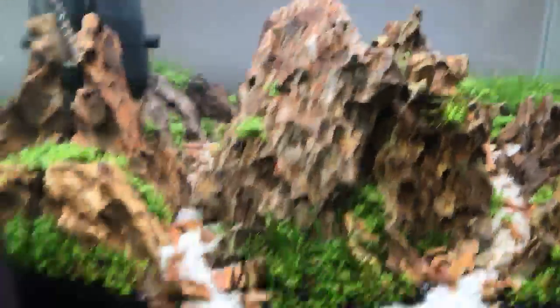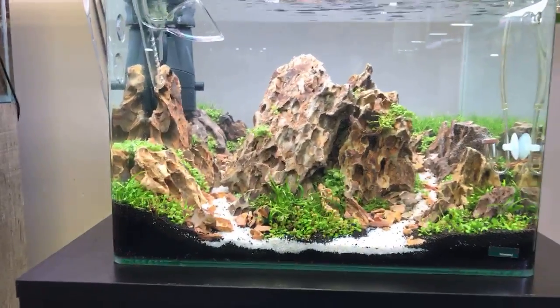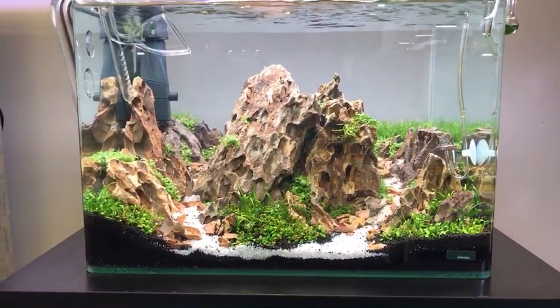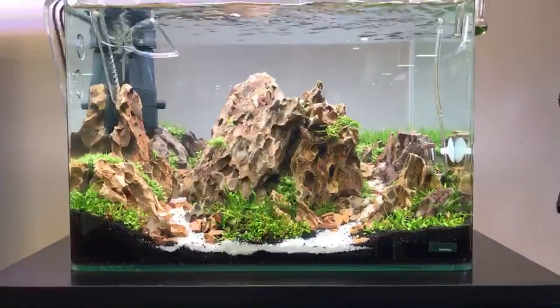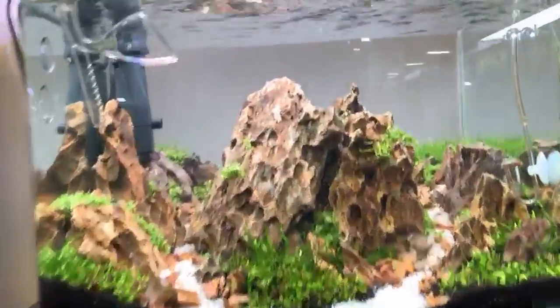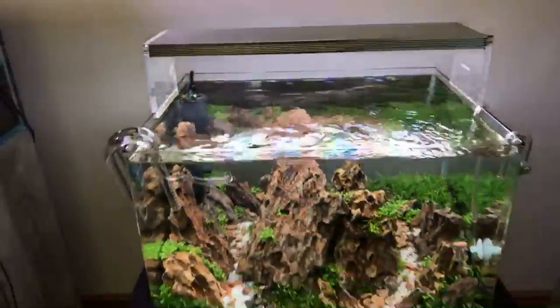Going back to the scape from Uries — it's a classic diorama-style iwagumi, inspired by Dave Chow, a very talented aquascaper from Hong Kong. He owns a shop called Aqua Art and is very much one of the top scapers in the world.